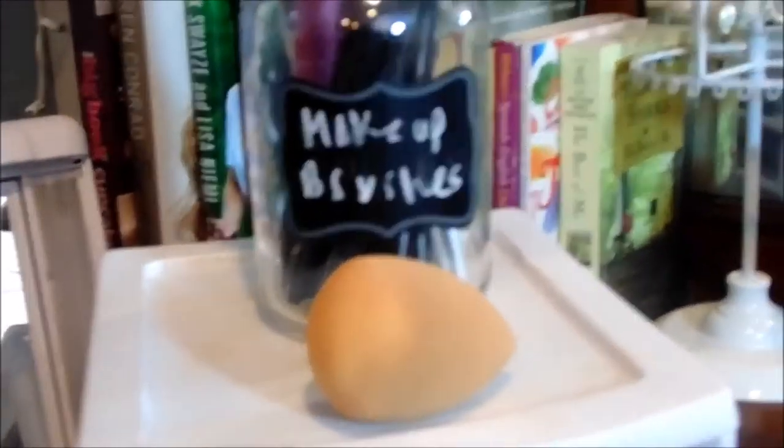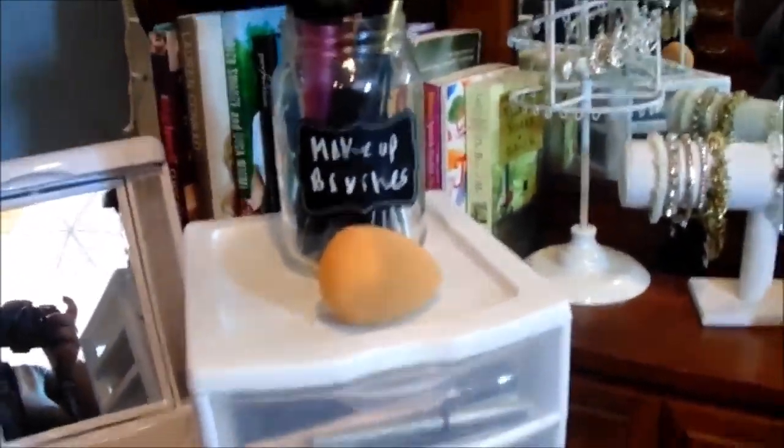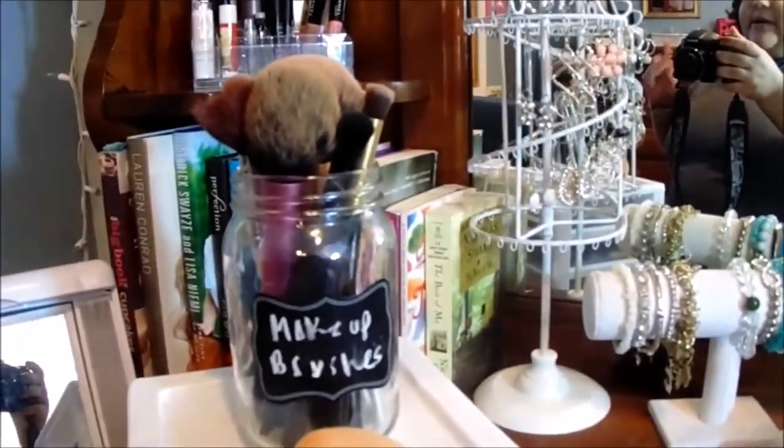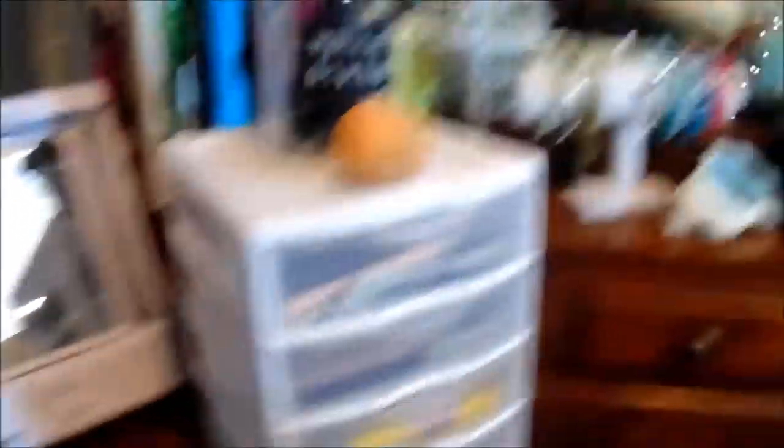I keep my hairbrush and my straightener here — nothing too fancy. This is a five-drawer organizer from Walmart, and I normally keep my makeup brushes on top. They're just in a mason jar, which I wrote on with chalk, and they just say 'makeup brushes.'